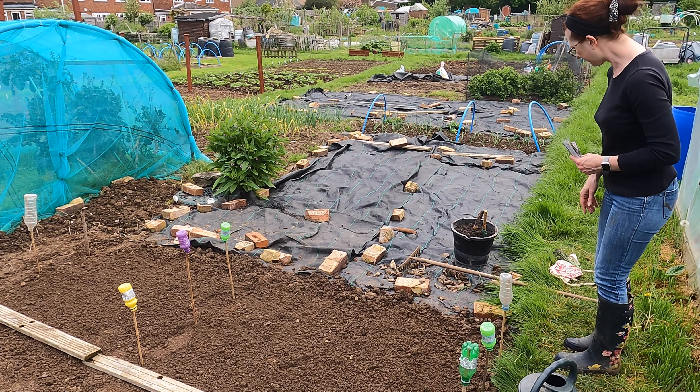I will however leave the carrots covered with some enviromesh to stop the carrot fly. I've been using enviromesh now for many years and it really does help with the carrot fly. I'll put a link in the description if you've not got any, but it is really worth the investment because I've never thrown a piece out yet — it's so incredibly durable.